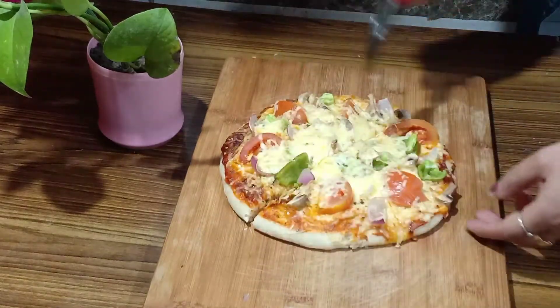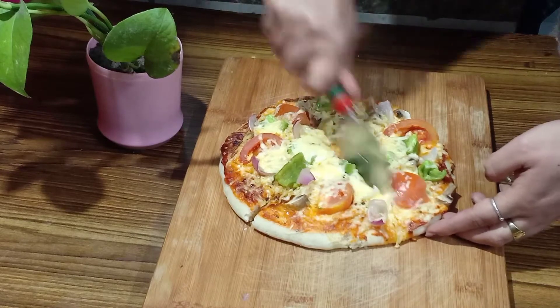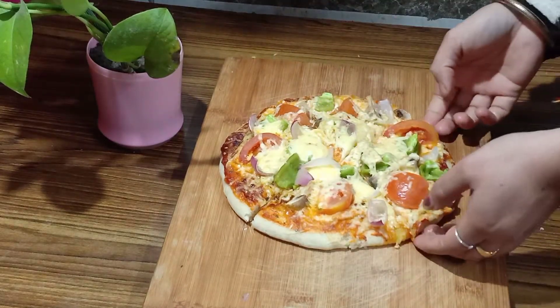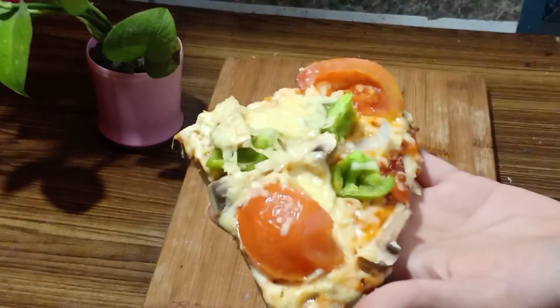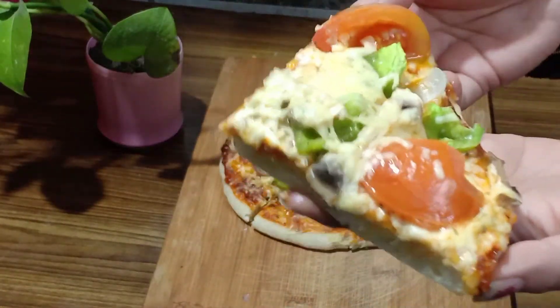So let's see how easy it is to cut. Friends, please tell me how you liked this pizza video. If you like this video, please like, share, and subscribe. Get your yummy pizza and see you in a new video. Until next time friends, bye bye, take care.